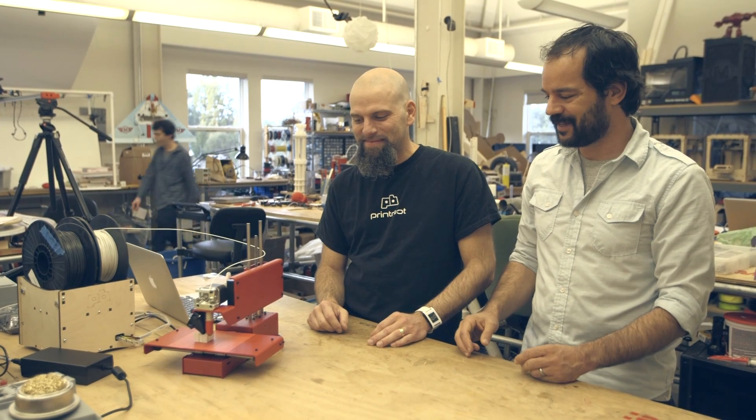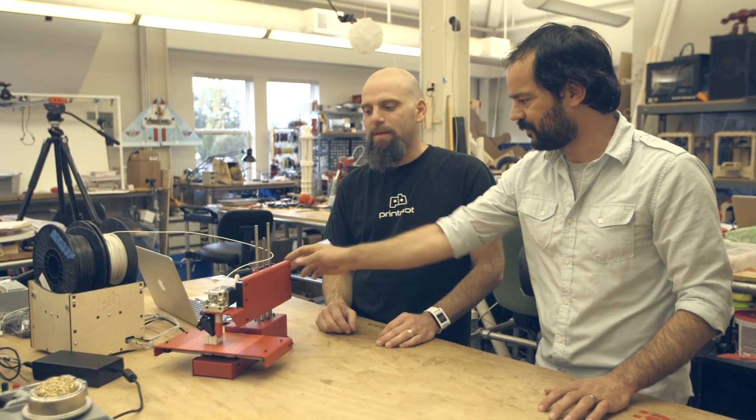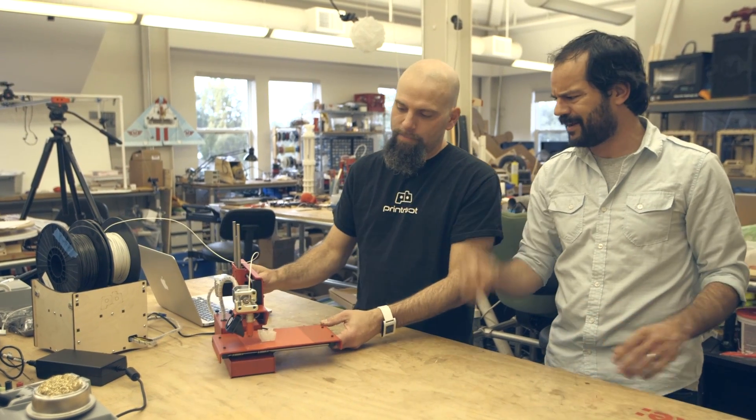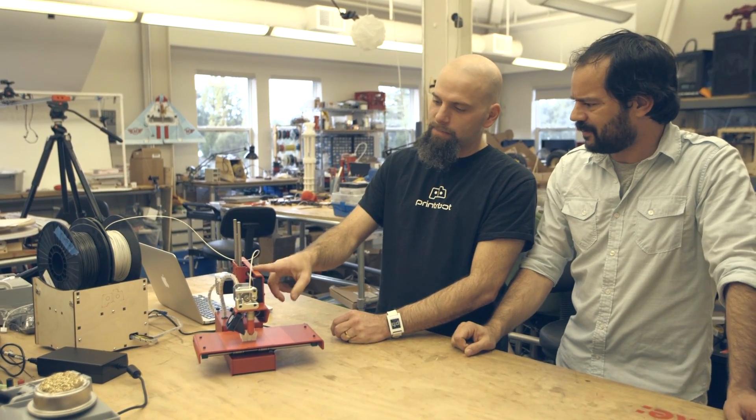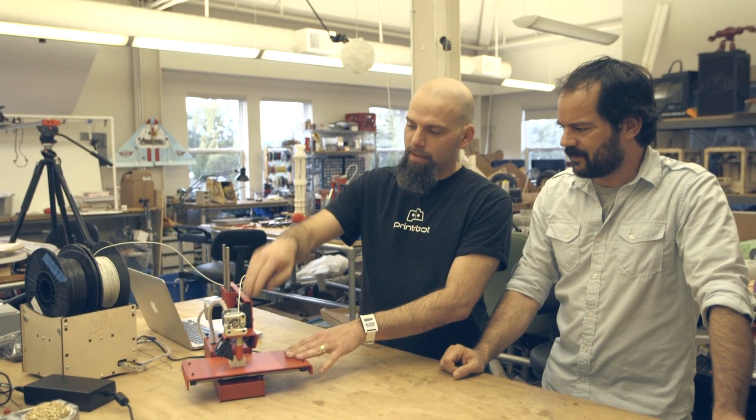I am thrilled to see it — I've been hearing about it and finally get to see it. This is a whole new thing instead of the laser-cut plywood. You've got steel and aluminum, powder-coated, beautiful red, like a sports car. These parts here are aluminum, and this at the bottom is steel, but it's all powder-coated. It's a really nice finish.